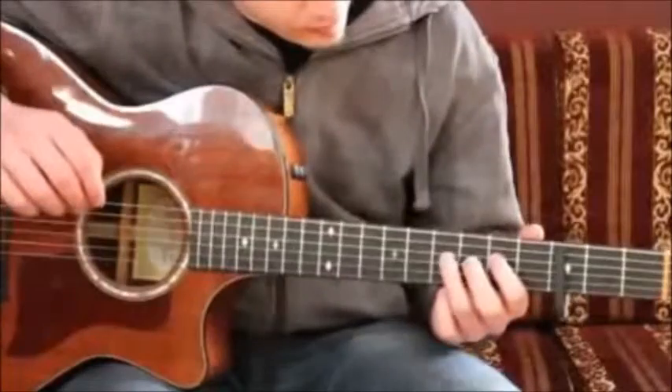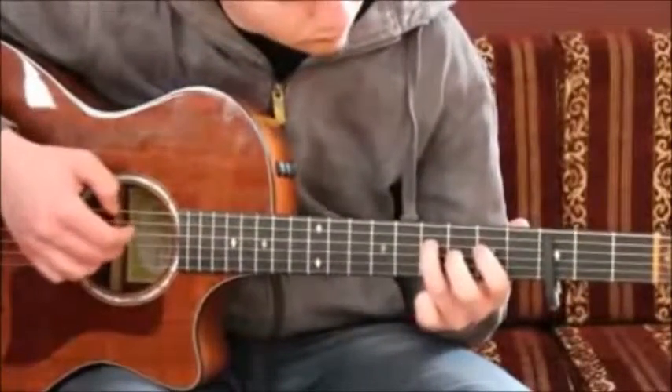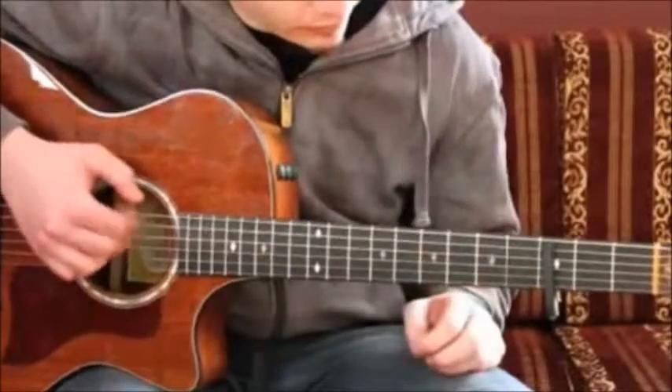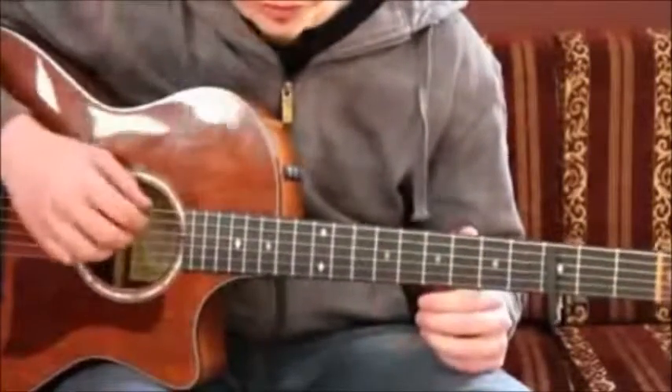Play it three times. And then you get back into that part you've done before. Playing this thing here longer is just the transition to the chorus.